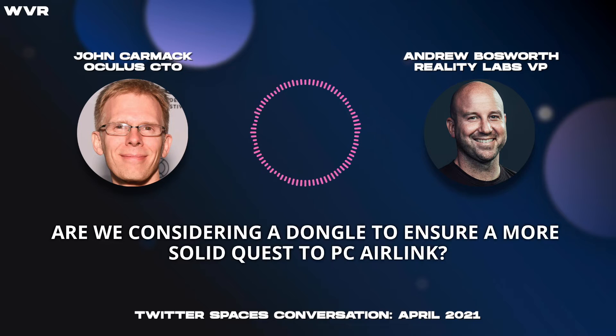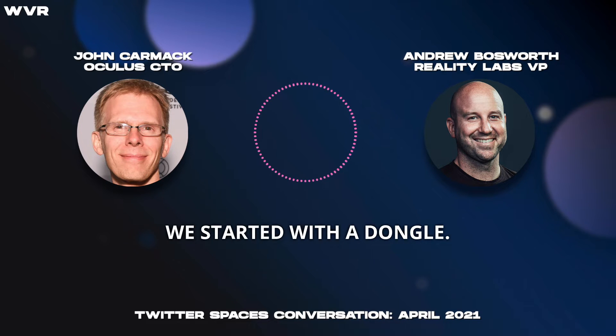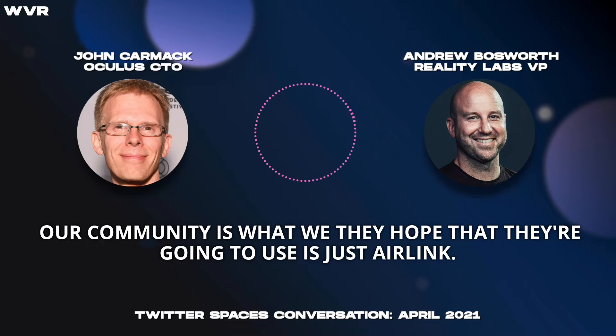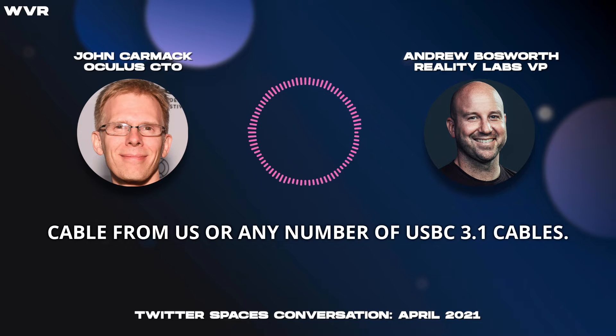So let's take a listen. Are we considering a dongle to ensure a more solid Quest to PC Air Link? That's funny. We started with a dongle — we call it Link. And Air Link is an evolution on that for people with at least good enough wireless connections, which I think is a lot of people in our community. What we hope is that they're going to use just Air Link. But for those who need the stronger connection, you can either buy an Oculus Link cable from us or any number of USB-C 3.1 cables.